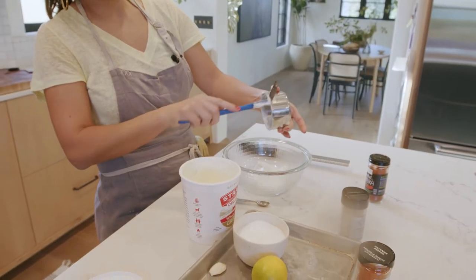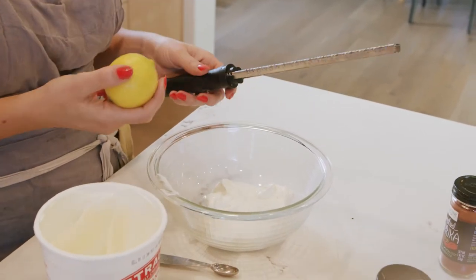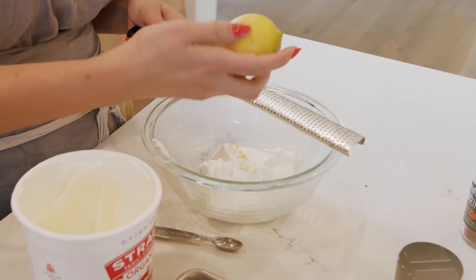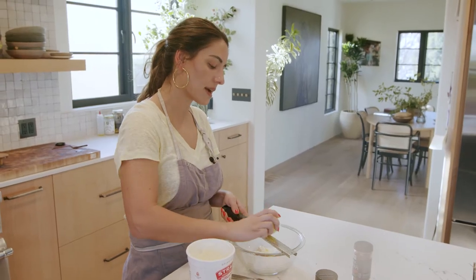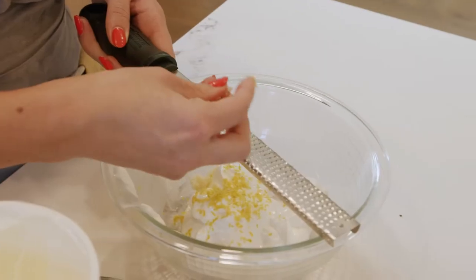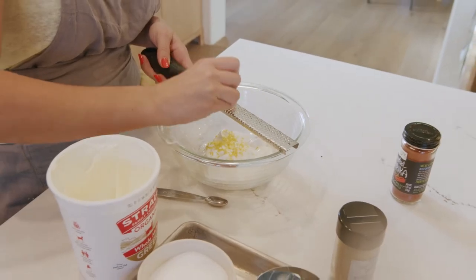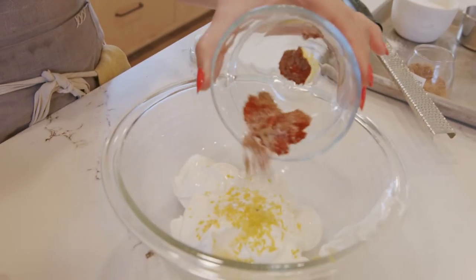We're going to put our yogurt in here. We're going to do some lemon zest — make sure your lemons are washed before you do this and be pretty gentle because you could easily get the bitter white pith. I zest a whole lemon. This particular lemon is Meyer lemon, but it really doesn't matter what you use. I'm also obsessed with garlic, so it's very tempting to use more than one clove in this recipe, but I won't do that to my kids. Now we're going to add our spices.